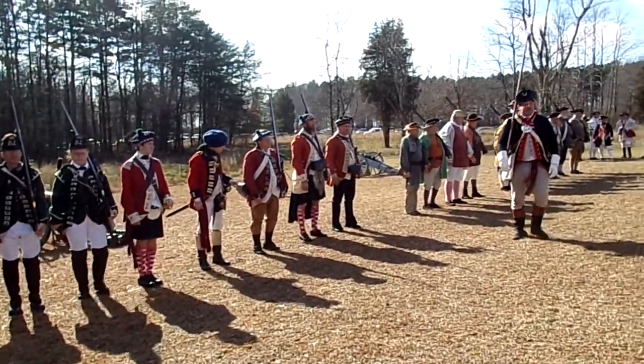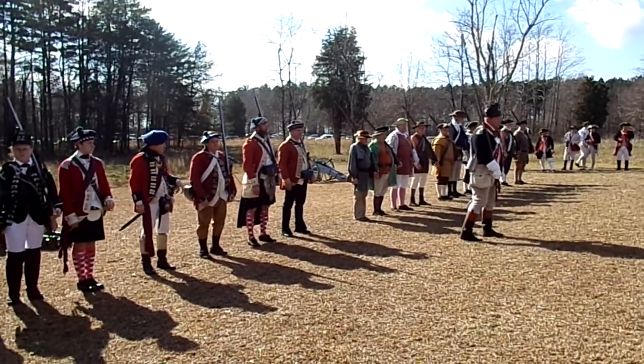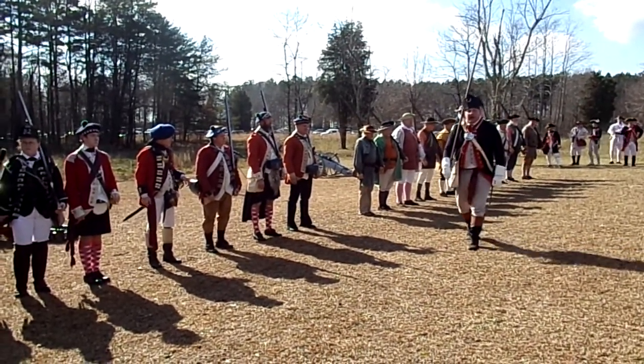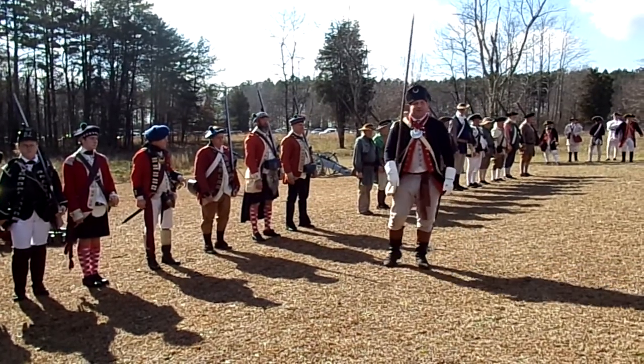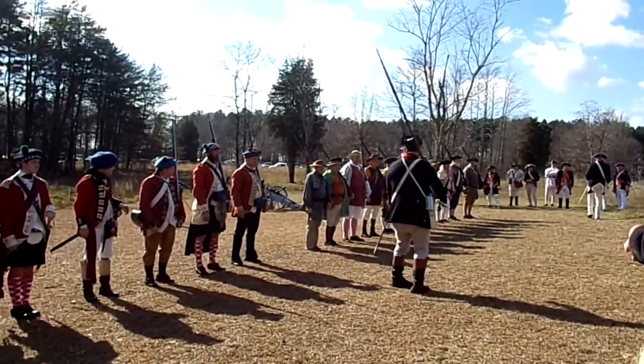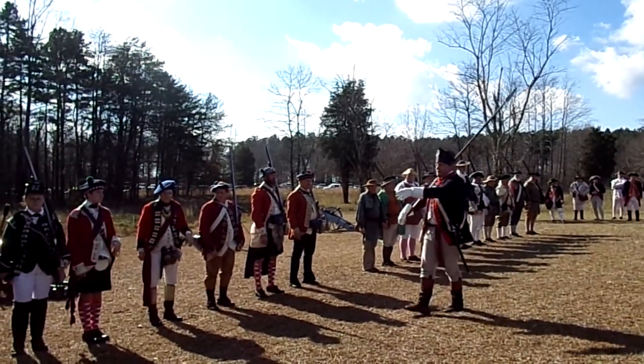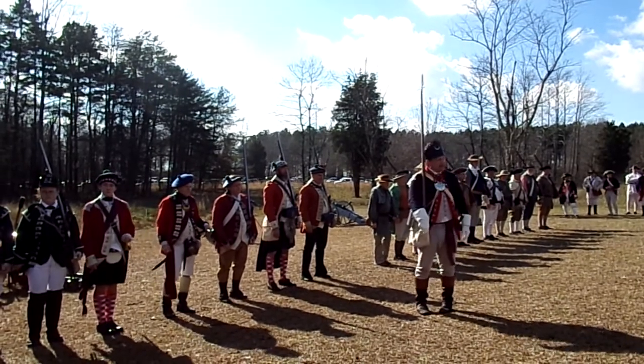Ladies and gentlemen, while the artillery is nice, but where would they be without us? We are the infantry. They are more of a supporting role for us. We are the actual primary means of battle. What you've seen right before you are members of New Acquisition Militia, Highlanders, British Legion, as well as Militia and 2nd South Carolina.